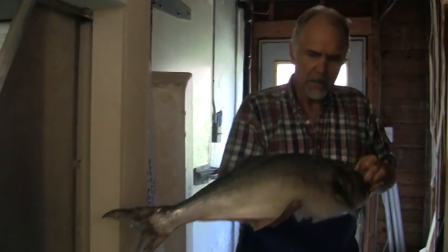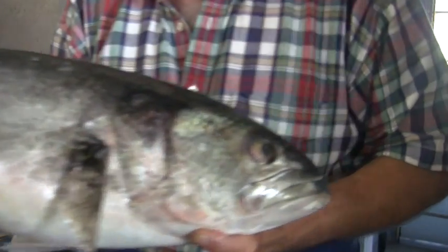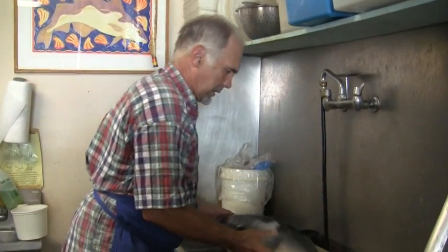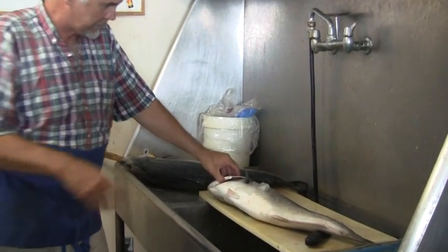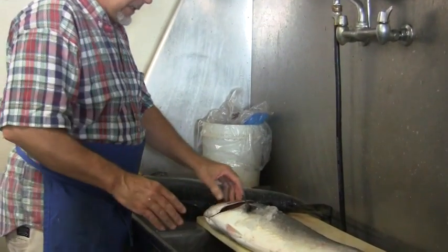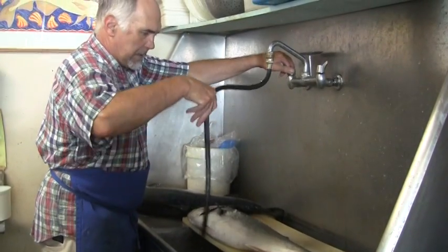There's a nice Atlantic Bluefish. They migrate up and down the coast, probably from northern Florida to the Bay of Fundy, which is up in the Canadian Maritimes. They follow the squid and the mackerel up there — they prey upon them.